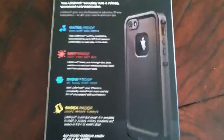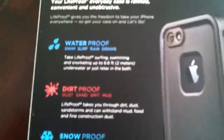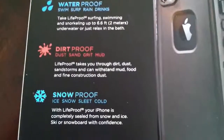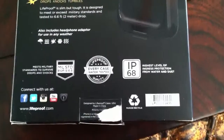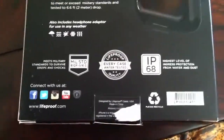On the back, it shows some pretty cool features — it talks about the waterproof. It can go down to 6.6 feet or 2 meters. Dirt proof — you can take it through dirt, snow — and you can drop it from 6.6 feet, or 2 meters, as well.